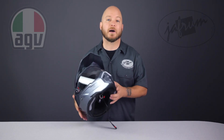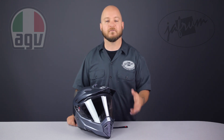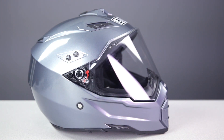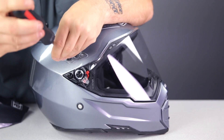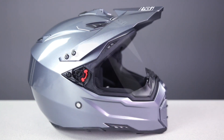Dual sport helmets are growing quickly in popularity, even outside of the adventure market. Street riders and commuters are now gravitating toward this style of helmet because of their versatility. This particular helmet can be worn in three configurations: with both the visor and shield installed; without the visor for a really sleek look by removing four updated metal screws; or with the visor but without the face shield, which is a nice option when your ride takes you mostly to the dirt.